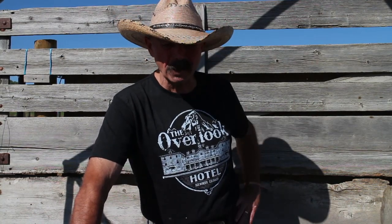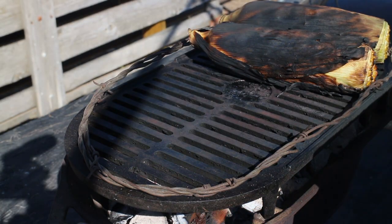Bienvenidos! Welcome. In honor of the first Sunday of NFL football, we're going to cook up some Basque chorizos that I mentioned in another video, and I'm going to show you the traditional way to cook and eat a Basque chorizo. It's getting a little windy out here today.